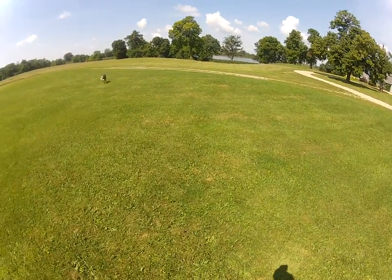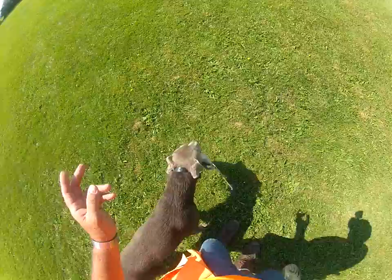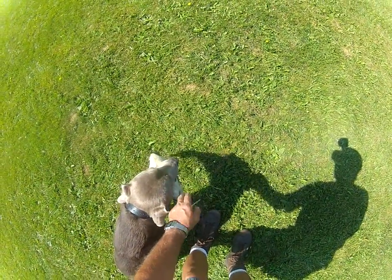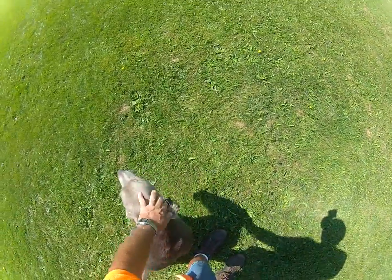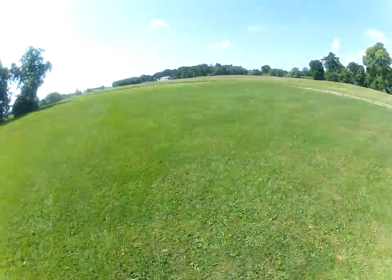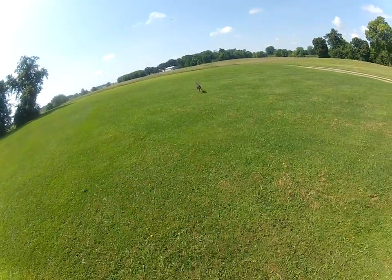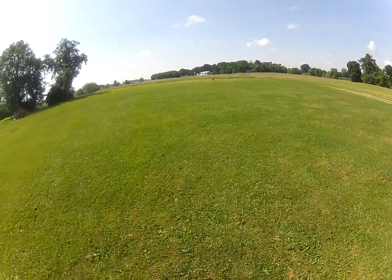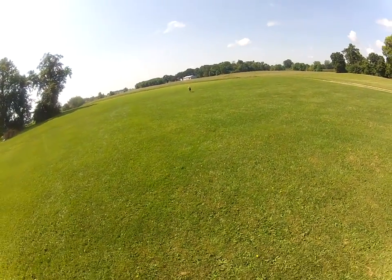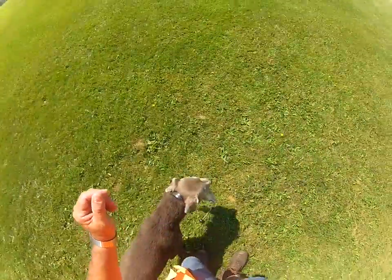Usually this time of day when it's a little warmer I don't do as many repetitions. Heel. So you've got to be aware of the temperature. Sit. Hold. Drop. So now what I'm going to do is what I call a fun throw. Basically I'm going to release them — okay — from my side and throw it. And you'll see a lot more enthusiasm. But this is all about the finish, regardless if it's a drill or for fun. Heel. I want him to come in, turn, sit, drop. Atta boy.